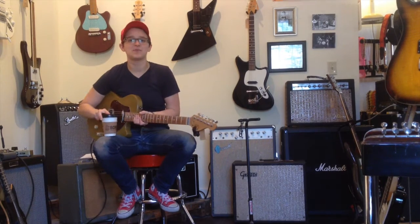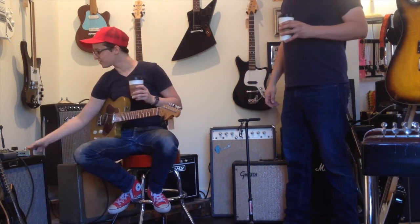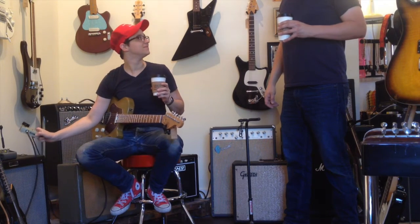You guys, Johnny Stanton is here. He plays bass and he's great. Hey everybody. Johnny, do you have anything you'd like to say about clean boost pedals? Nope.